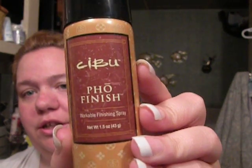That's my little hair tutorial. I used the Sibu Finishing or Photo Finish Spray, and it didn't leave any product buildup or anything in my hair. And there you go. I'll talk to you guys later.